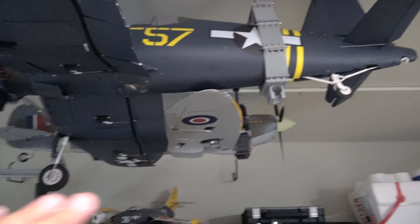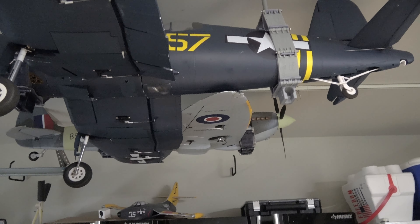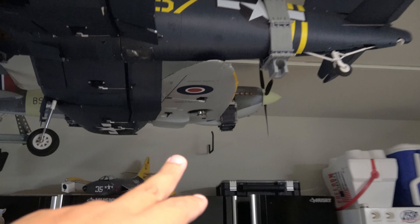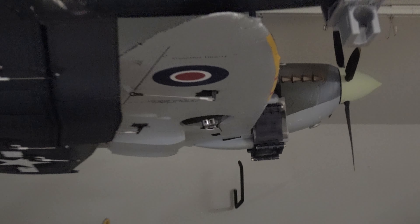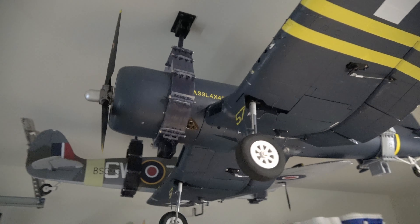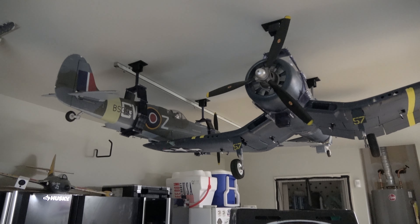And I can put another one here now. I can just hang another one here if I want. If I had a second plane kit there, I would hang another one there too. I hope it's clear how to use these, why I have extensions, and how they help me out. And that's it — have a great day.